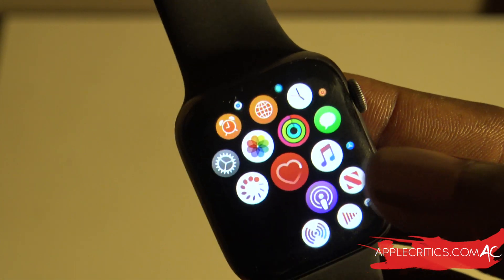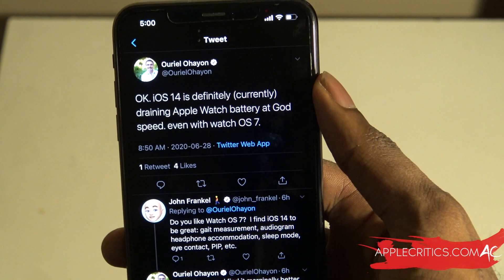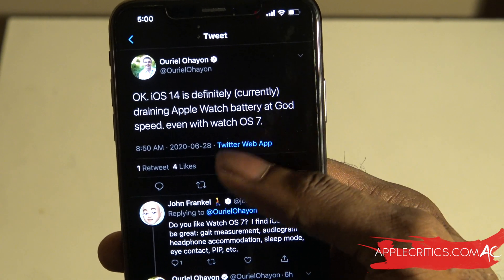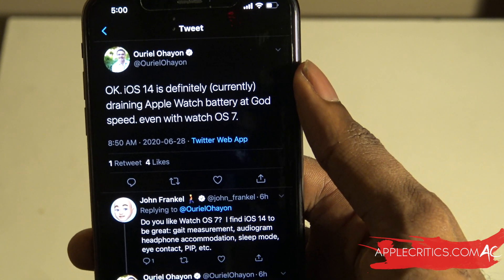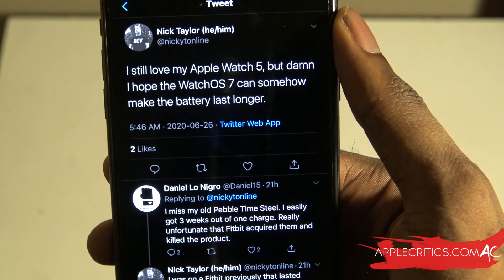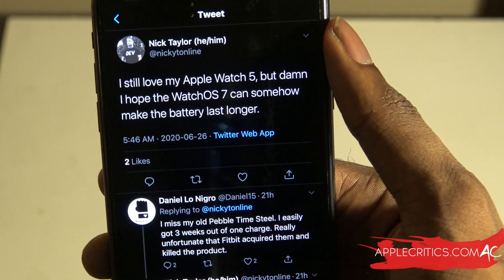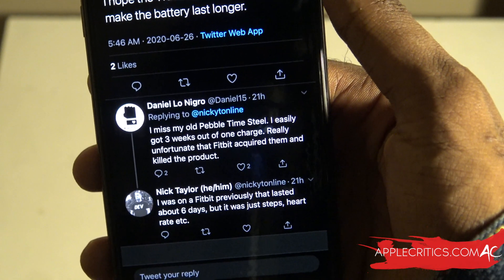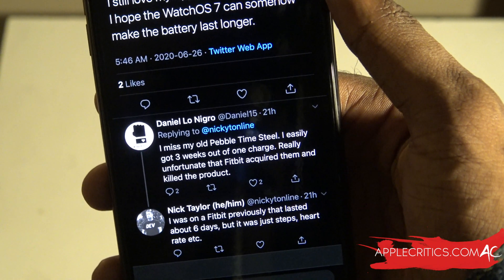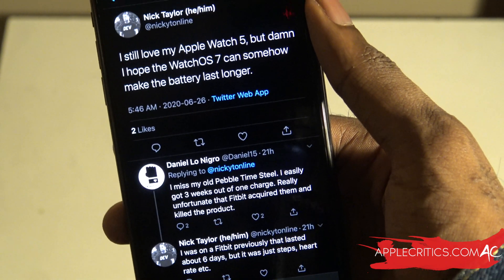I looked on Twitter and that confirmed what I was thinking about the battery life. One tweet said that iOS 14 is definitely draining the Apple Watch battery at a very fast speed even with WatchOS 7. Another person on Twitter noted they have the latest Watch Series 5 and still want longer battery life on WatchOS 7. Comparatively, the Fitbit can last about six days on a charge, and it would be nice to see a seven-day battery on Apple Watch, but unfortunately that is not the case.